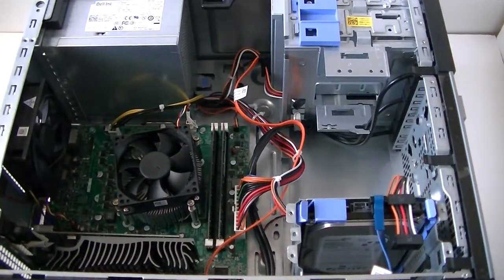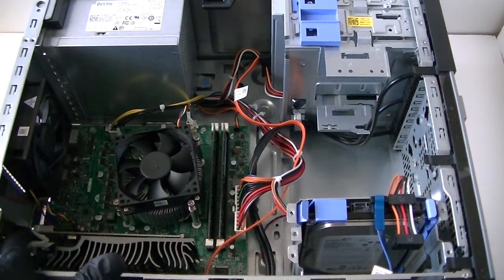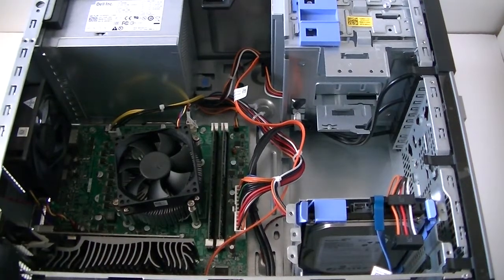Okay, install the video card. There's a secure bracket right here — you have to clip it back in right here, a little clip right here. You got to press it down to release the PCI brackets.